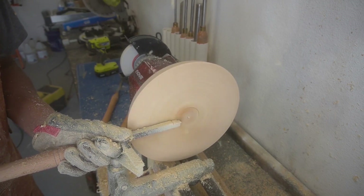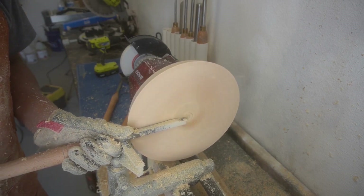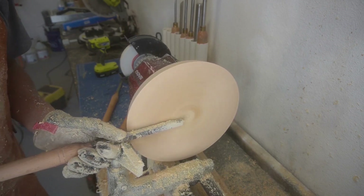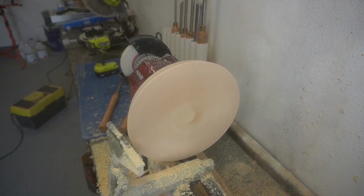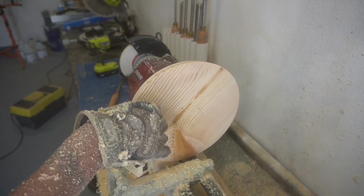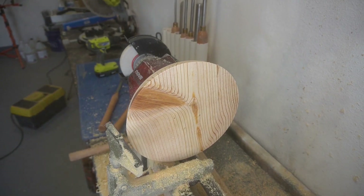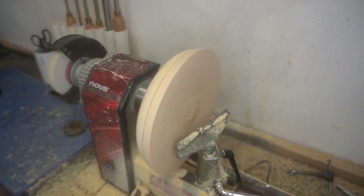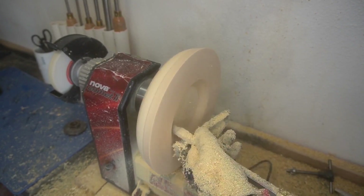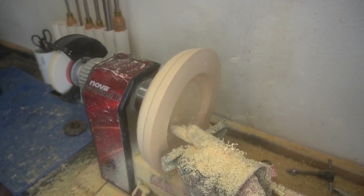Getting everything nice and flattened. You can see there's a little bit of wobble on the actual bowl itself — I can feel it in the chisels while I'm doing this. That's probably why I decided to slow this down, because my big concern with these projects is it's gonna fly off the lathe. But everything's nice, flat, even, not a whole lot of problems. Now we're going to start the gouging part — boom, fast motion again, getting everything nice and even.